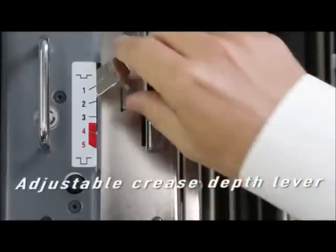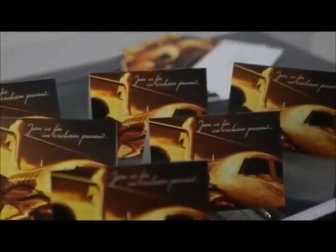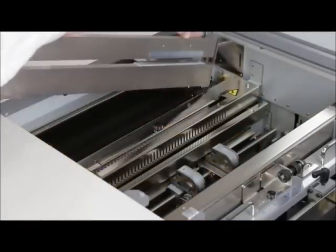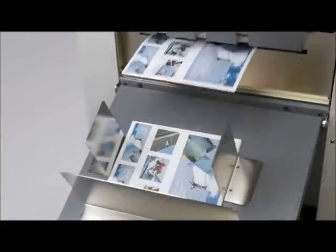The crease depth selection lever allows easy setting of five different crease depths for varying types and weights of stock. Up to six creases can be made on a finished piece. The handy cross-perfing unit easily snaps into place to produce 90-degree cross-perfs, yet another degree of added versatility.